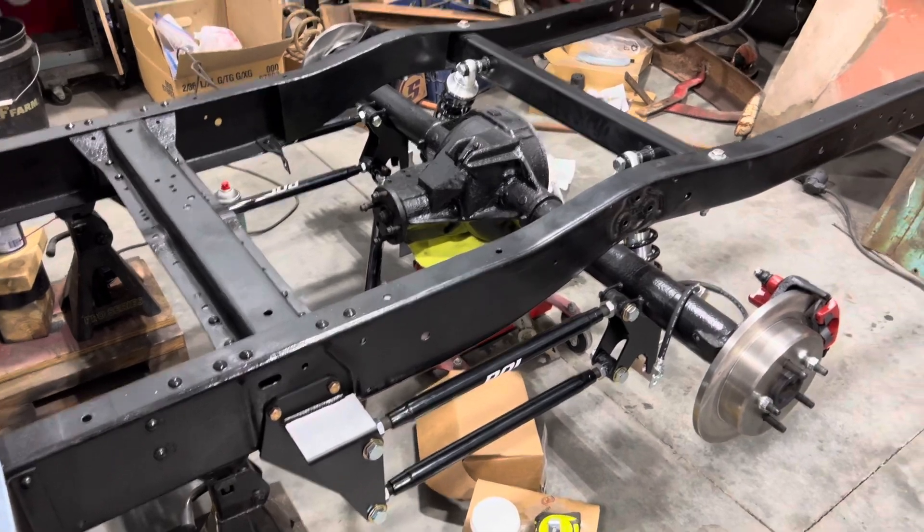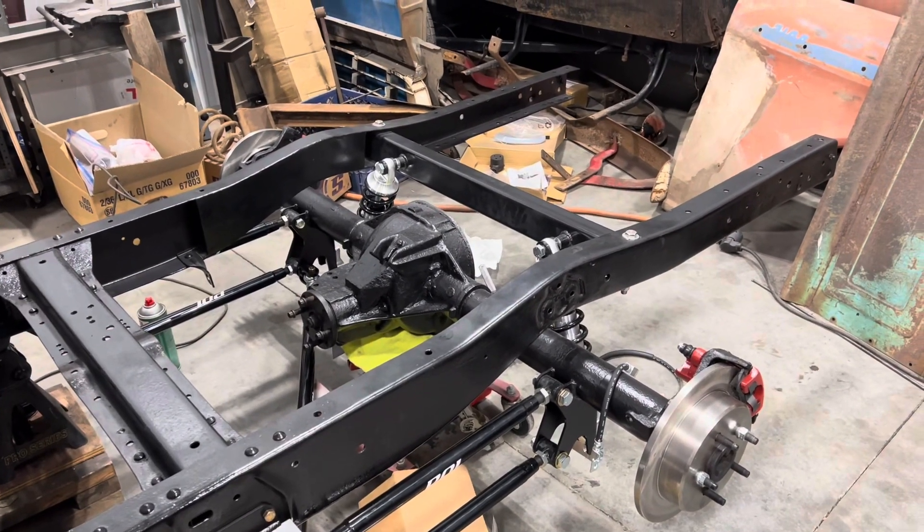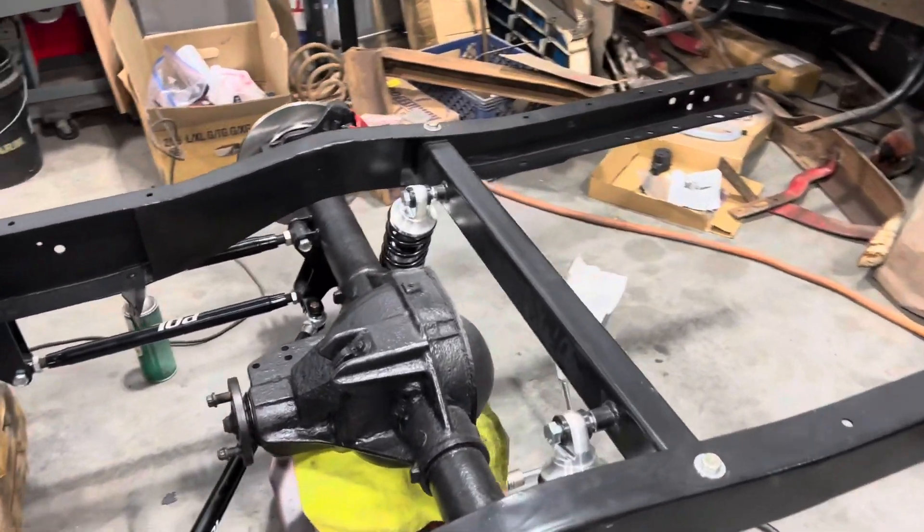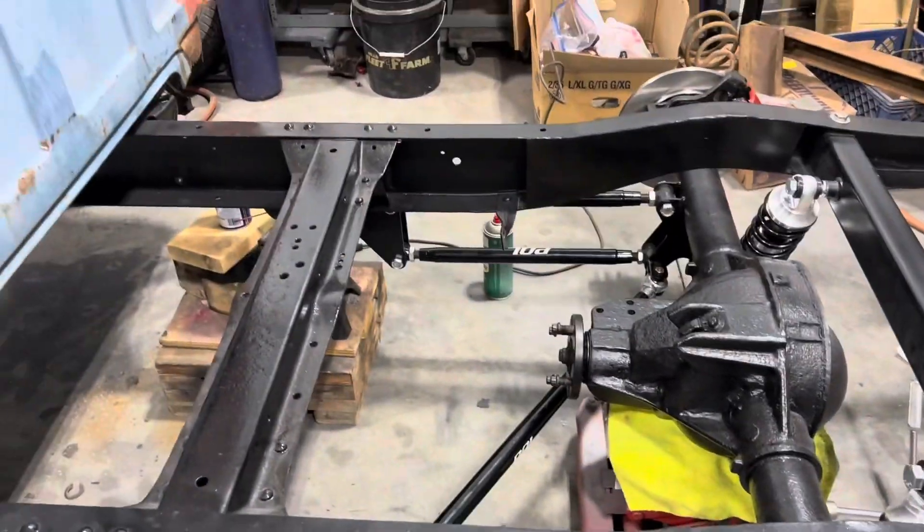It's a simple four-link. It's got an Explorer 8.8 rear end, 3.73 gears, disc brakes. I'm still working on getting all this finished up — it's just mocked up for now.